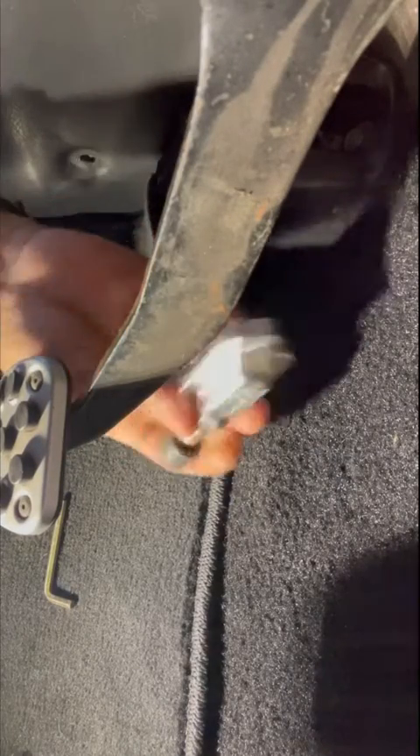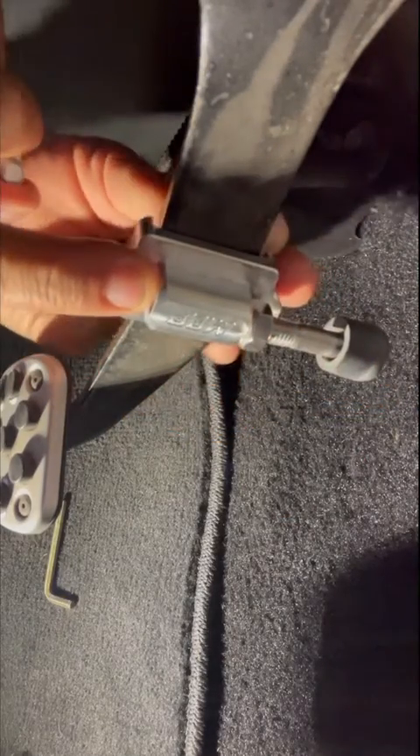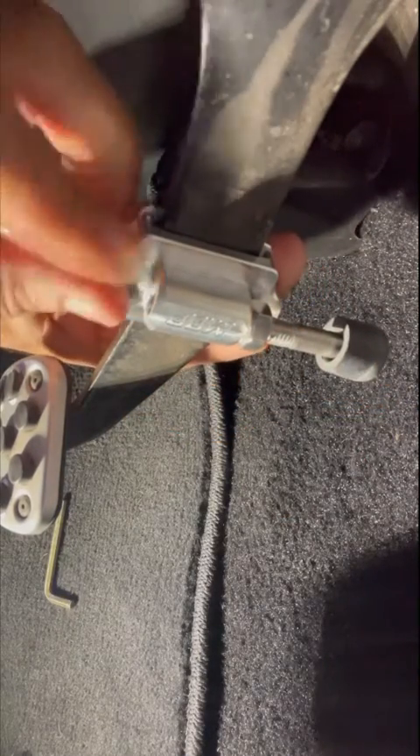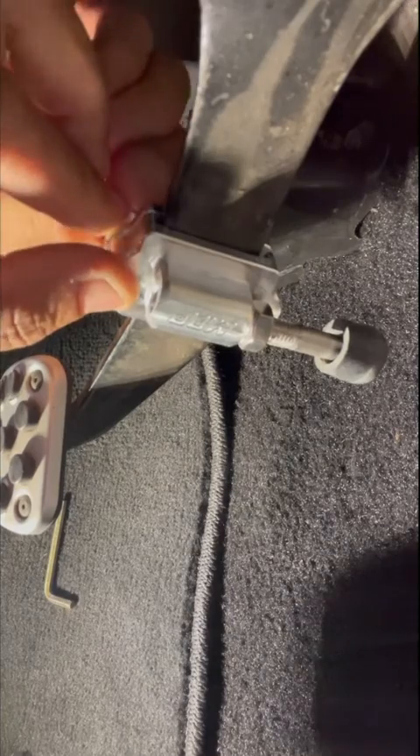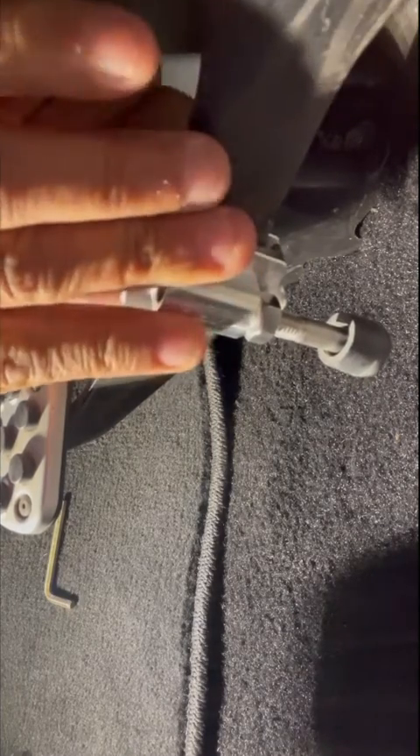Today I'm going to show you how to install the clutch pedal stopper. You want to start off by placing it on the pedal, then take the hardware supplied in the kit and hand-tighten it. You don't want to fully tighten it yet.